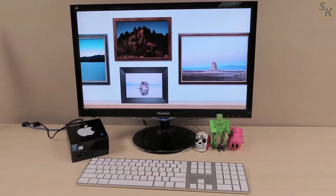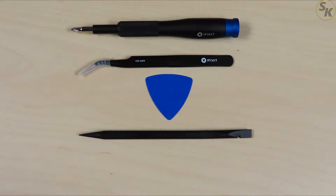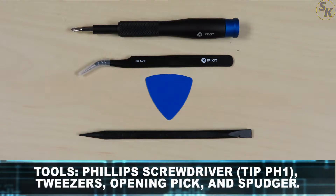With that out of the way, I'll start with the supplies I used. First are the tools: a Phillips screwdriver, preferably with tip size PH1, some tweezers, a pick, and a spudger.